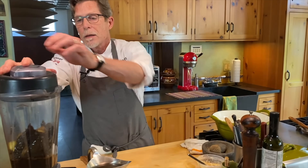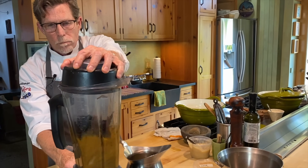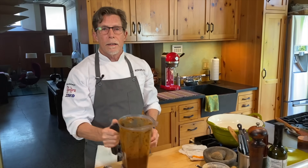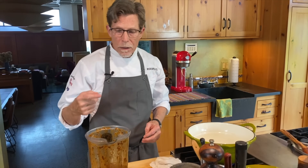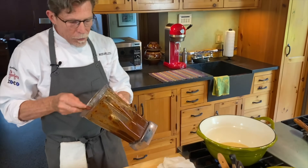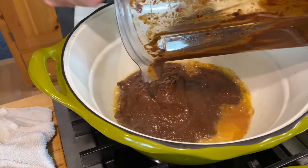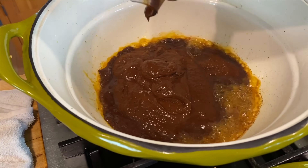I'm working quickly with a high-speed blender — within a minute I can get these chilies into an absolutely smooth paste. In a regular blender you'd want to strain the mixture, as chili skins might not fully blend, and it would take two or three minutes. Just look at it — it looks like melted chocolate. I pour it into the hot pan and you should hear a sizzle. I'll scrape it all in and stir while it reduces, thickening and darkening in color over about four to five minutes.